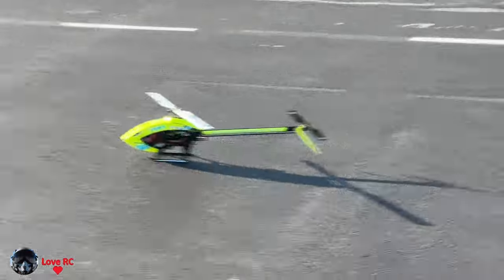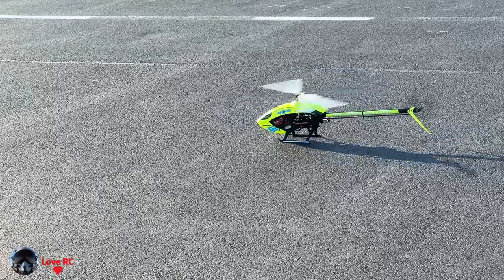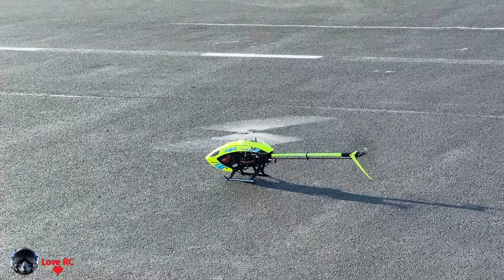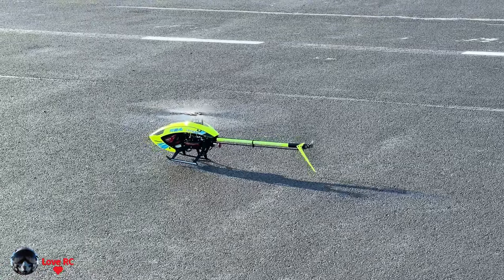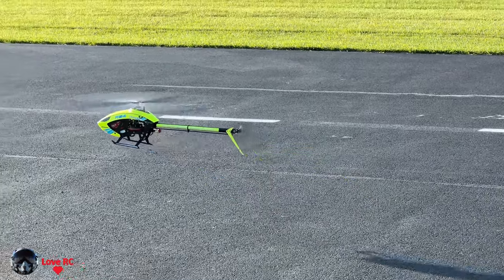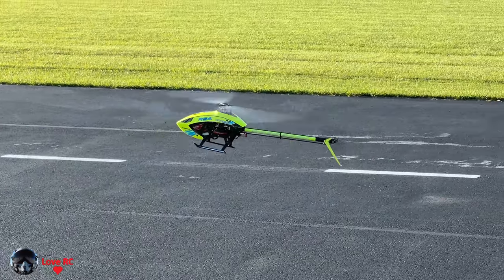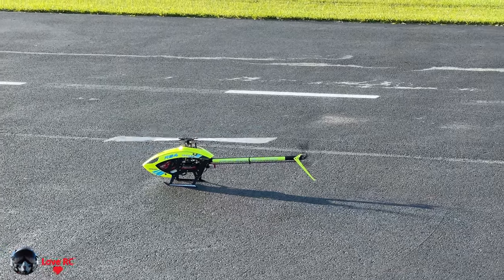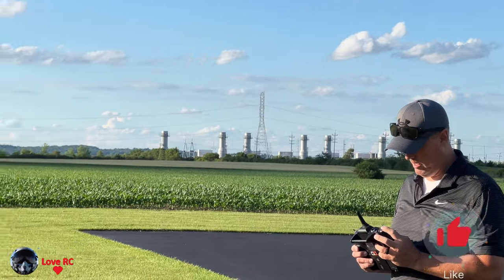That was a little bit of a kick. I want to see what it's going to do. That's with the gyro on, so I'm going to turn the gyro off and see. I want to see how it flies, but it's still in normal mode.